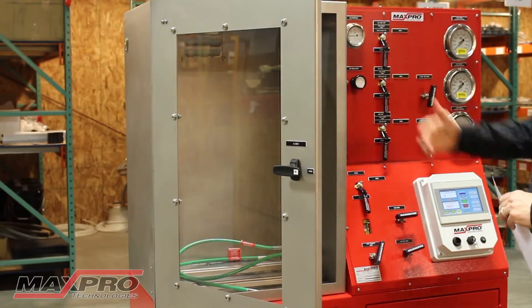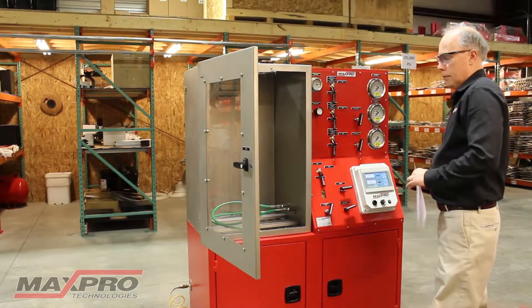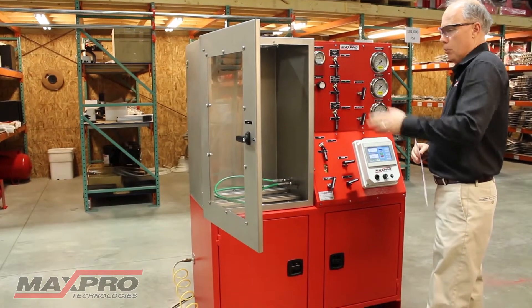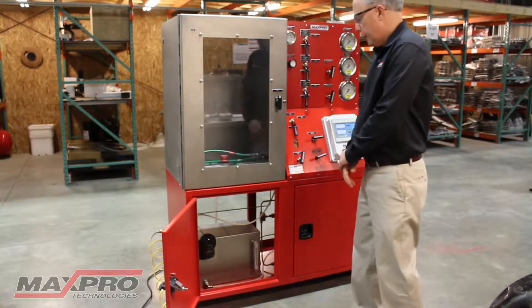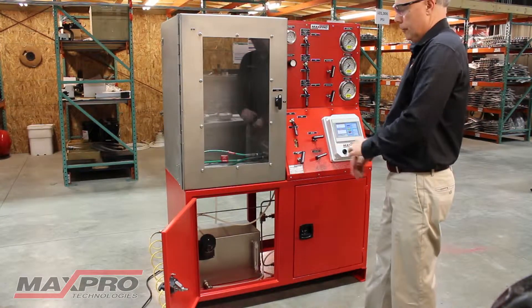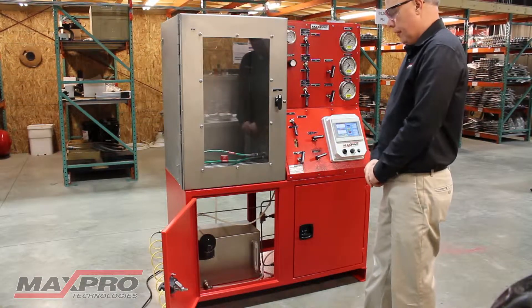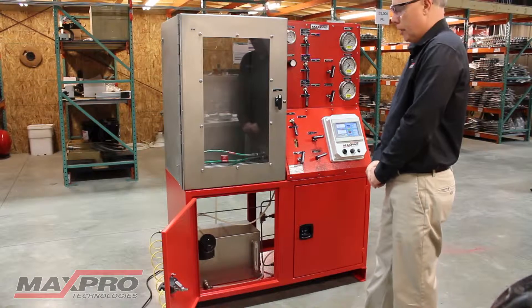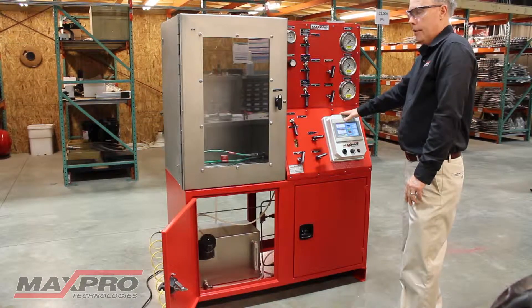This particular unit has a vertical style door. We build a lot of units with horizontal test chambers, but this particular customer wanted one with a vertical door. The reservoir in this unit has water in it — this customer is using water to test, but you can use oil or anything that you want to fill the reservoir up with. The unit requires air to operate, and on this one we need electricity to run the pressure logger.